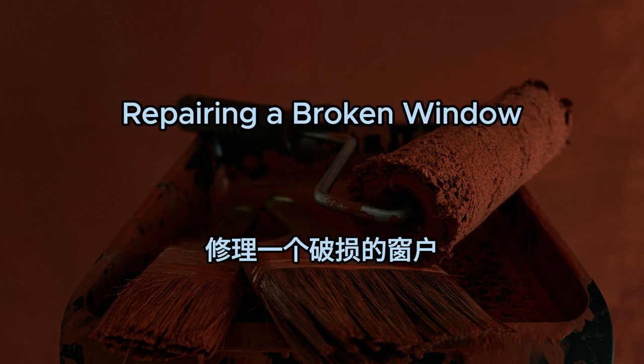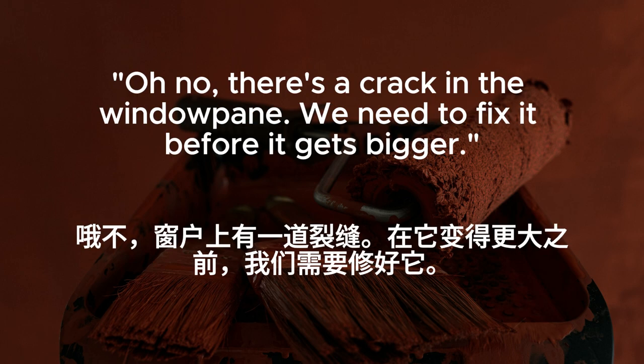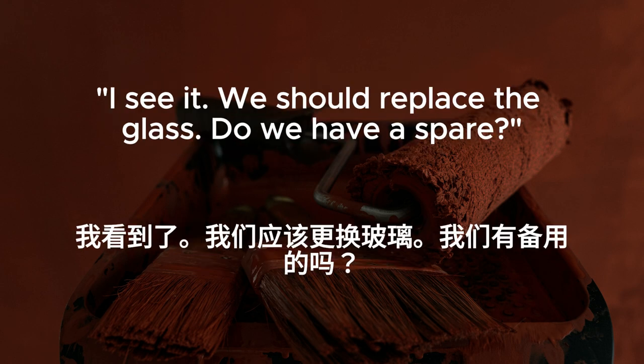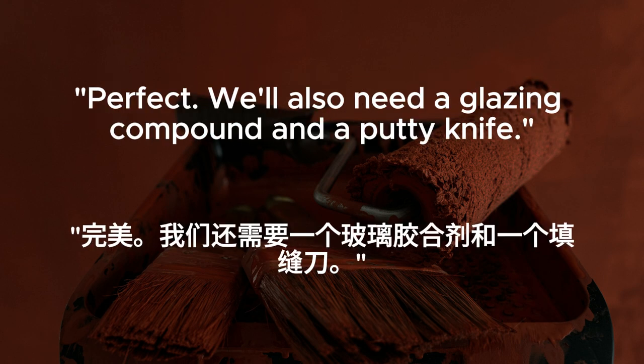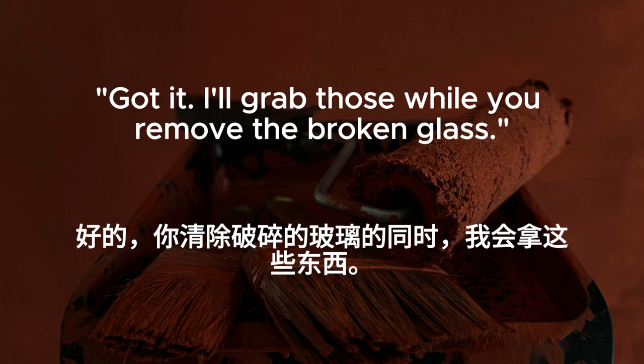Repairing a broken window. There's a crack in the windowpane. We need to fix it before it gets bigger. I see it. We should replace the glass. Do we have a spare? Yes. I bought one last month for situations like this. It's in the garage. Perfect. We'll also need a glazing compound and a putty knife. Got it. I'll grab those while you remove the broken glass.